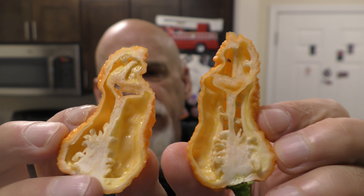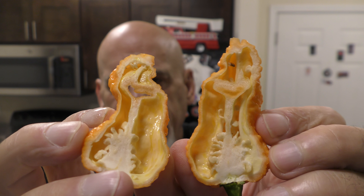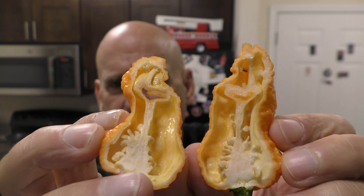Wow. So this is a very, very oily pepper, which is good — it's what you want. I'm going to take a couple pictures, like I said, for the gram.